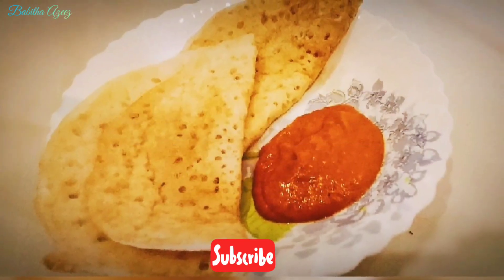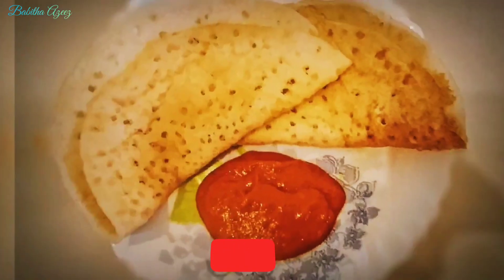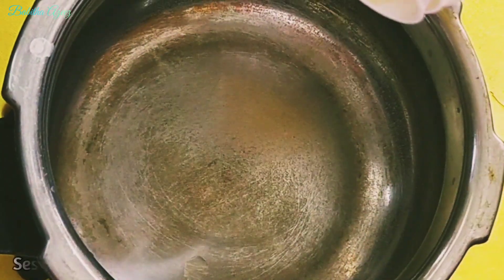Hi, I am very excited to have a recipe for this recipe. This recipe is a good recipe.